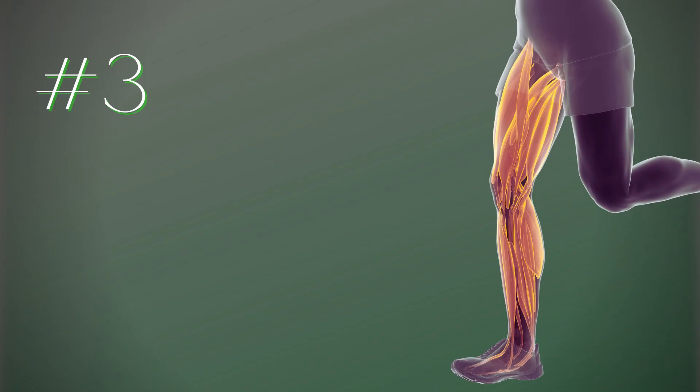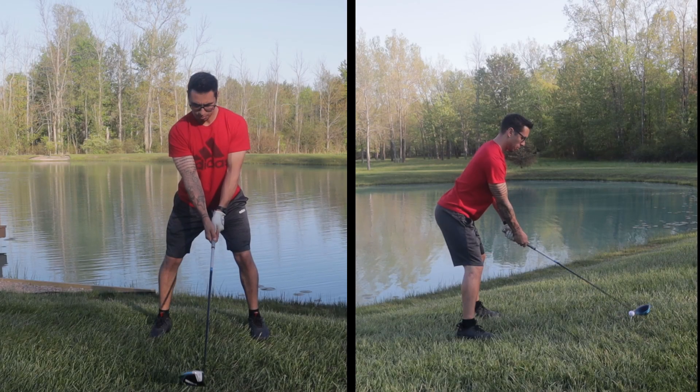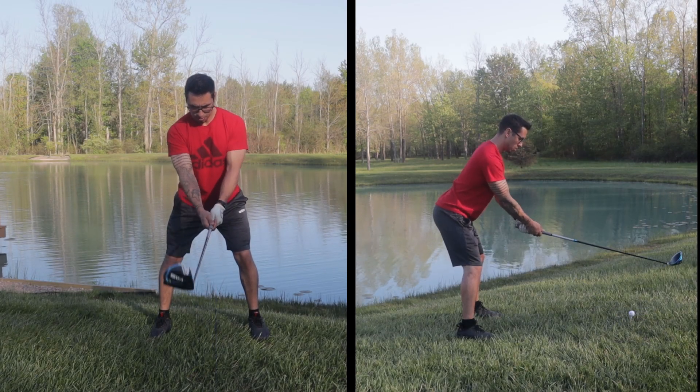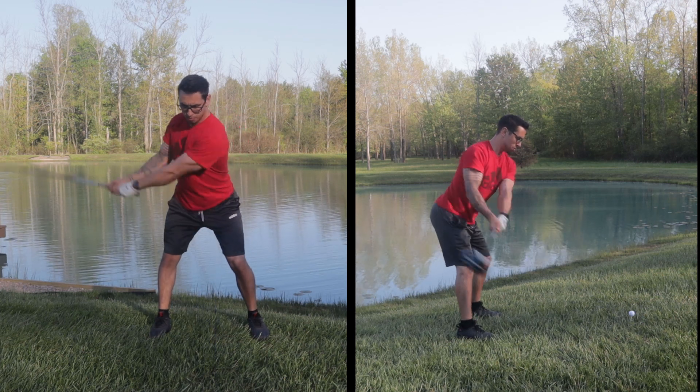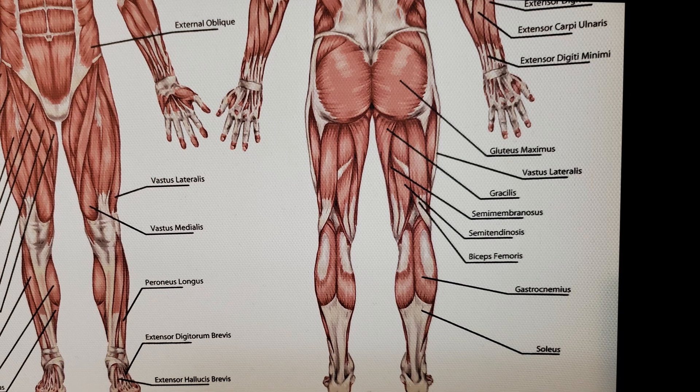Rounding out these three, the most active lower body muscle is the gluteus maximus — basically our butt muscle — which is one of the biggest muscles in the body. I want to cover one exercise per each of these muscles, and each exercise tends to have some overlap with the other muscle groups, which is totally fine.